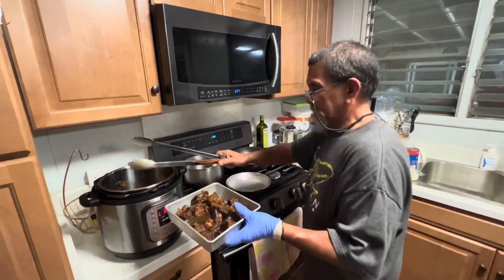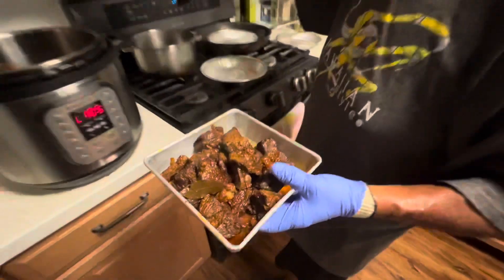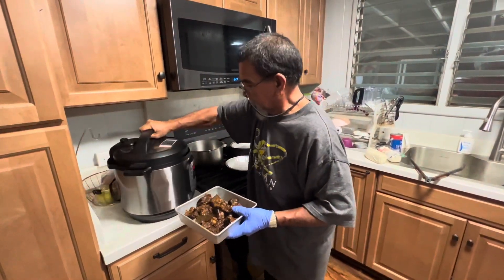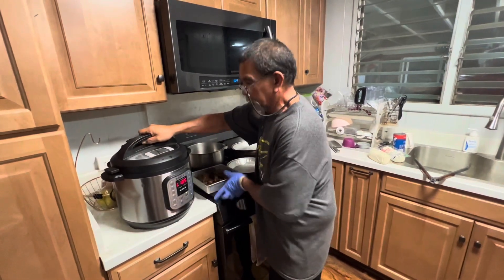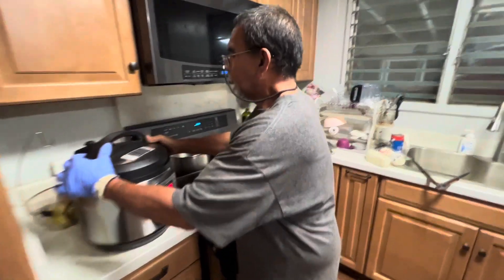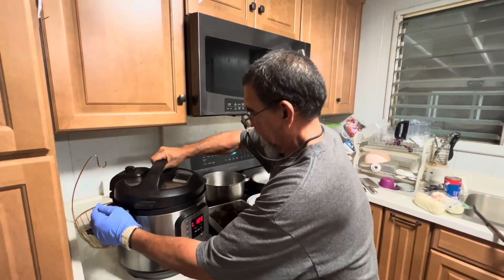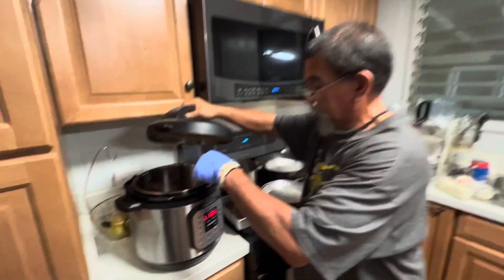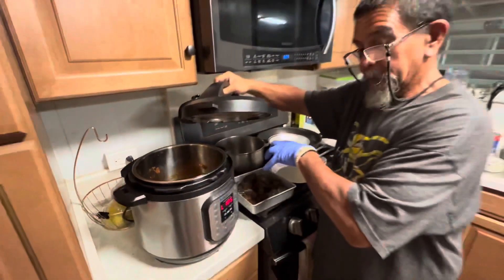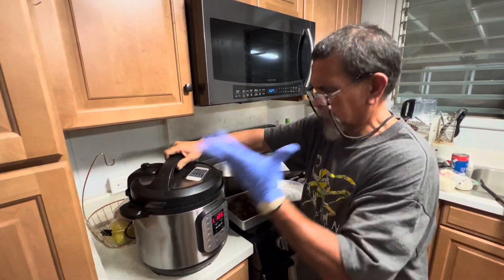This is the almost final product. And this gravy — do not let it go to waste. You keep it, and when you're done baking your buns, you can also dip your bun in this gravy. Good stuff.